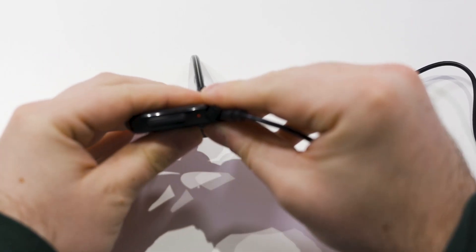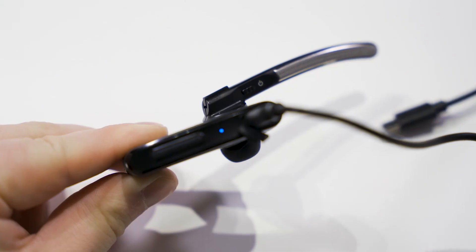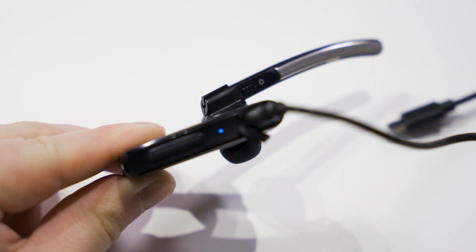When the power is low on the Q8 headset, it will emit a beep every five minutes for up to four beeps. After those four beeps, the power is going to turn off and you will need to charge your headset. The red light is on when charging the headset. When the battery is fully charged, it will then turn to the blue light.